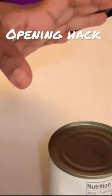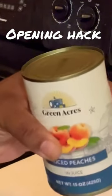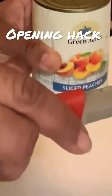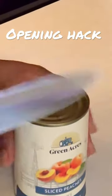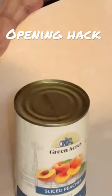My can opener is no longer operational, so I'm going to show you how to open up a can without a can opener, and it starts with a knife. I preferably like to get a small knife so I can control it better.